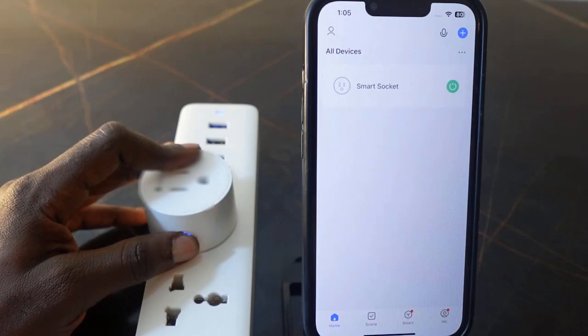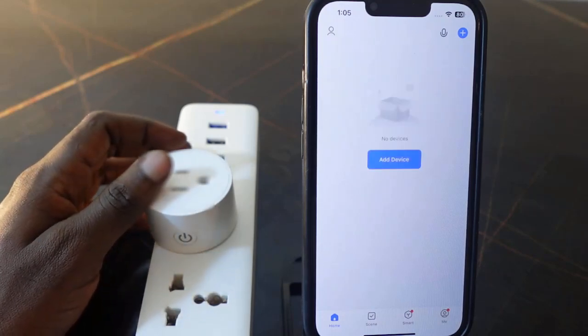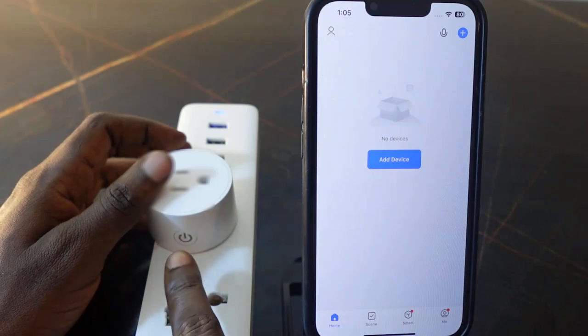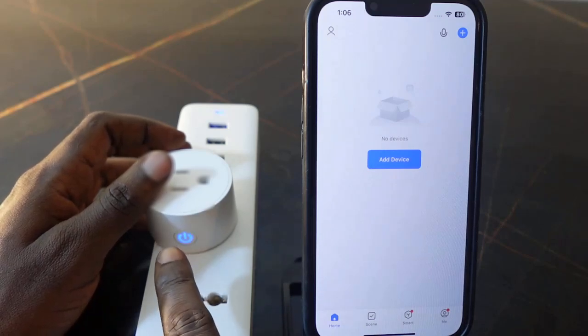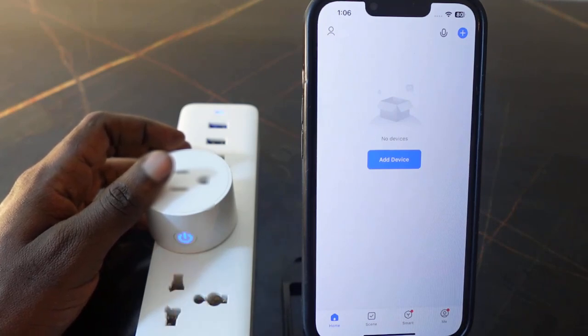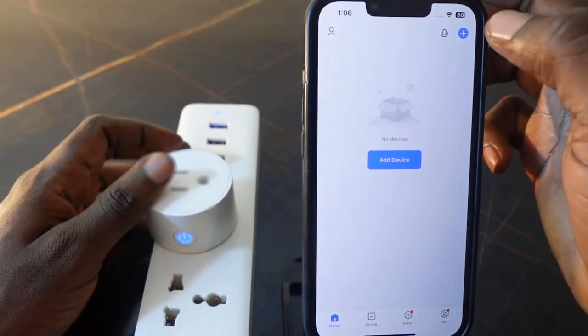Keep holding — once you hear that click sound, the reset is complete. The plug is now off in the app, and you can see the indicator blinking quickly, meaning the plug is reset and is now in pairing mode, ready to connect again.